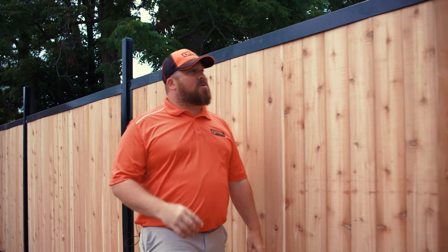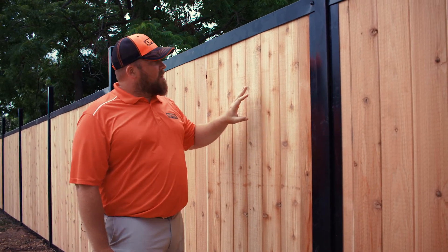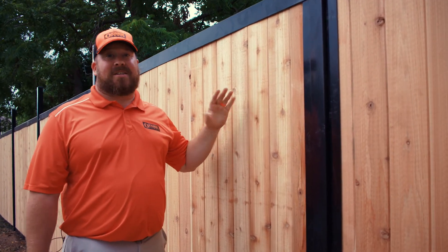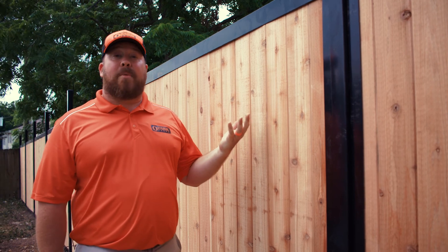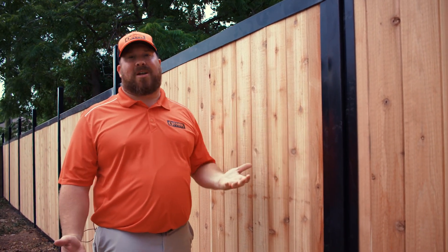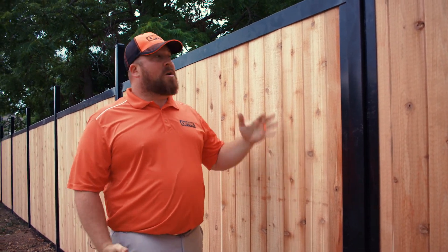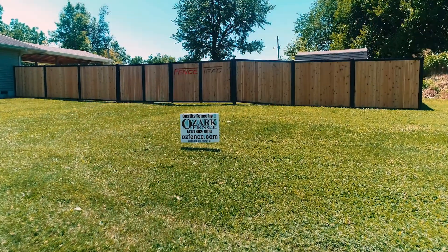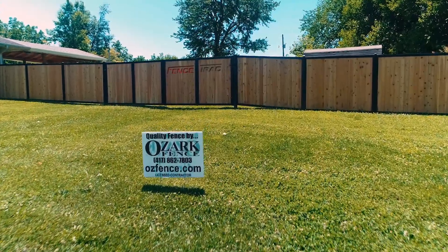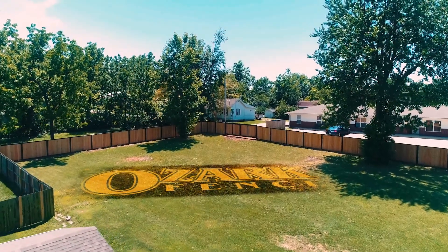The thing I like the most is you can choose whatever material you'd like to fill the frame. We have Western Red Cedar here because it naturally resists rot and insects, but you could really choose a composite product or even bamboo, which has a great look. Whatever is good for your style or your home, we can find something to fit it.